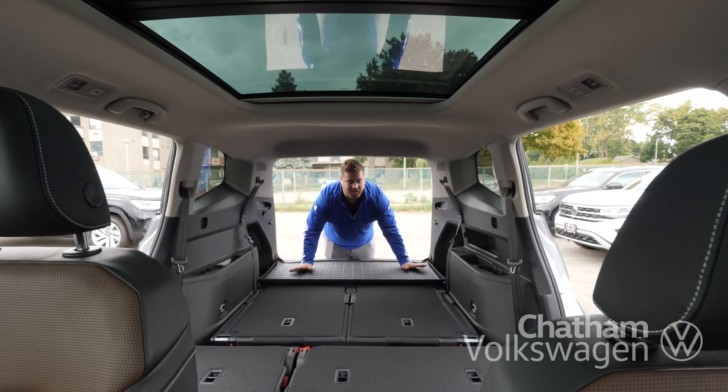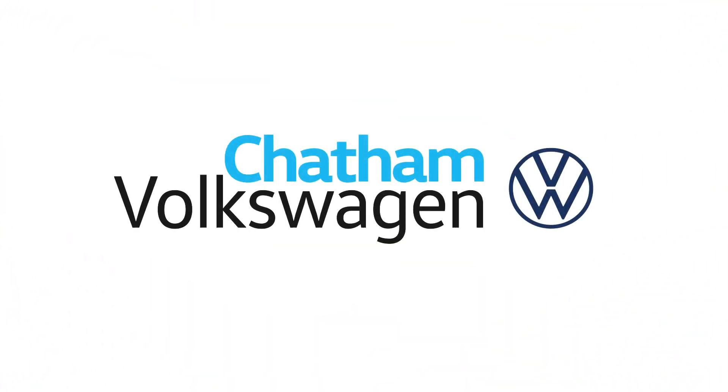As you can see, there's a ton of room back here — it could even fit a queen size mattress.